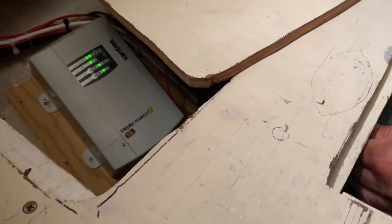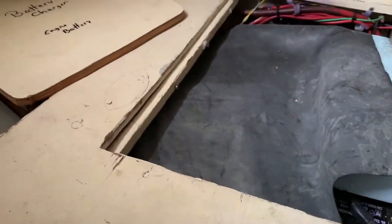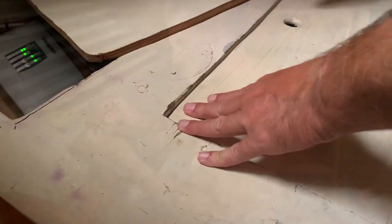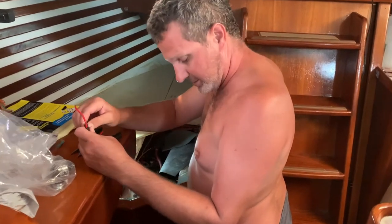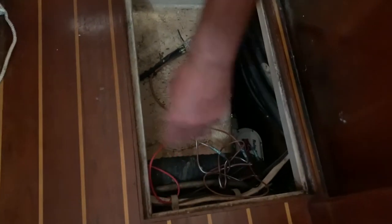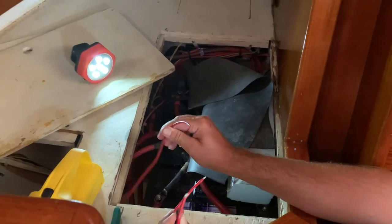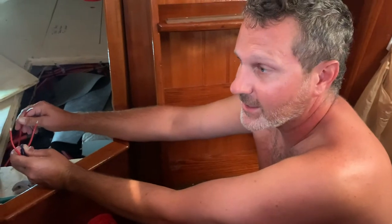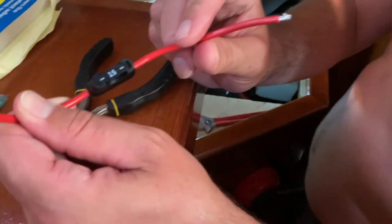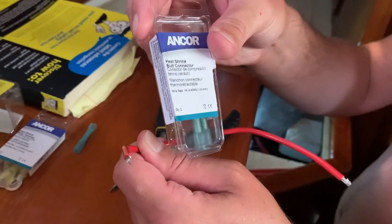We're running the brand new 12-volt line down here from the bilge, back through there all the way over to the three batteries, and we're going to put a 15-amp fuse before the battery. This is the auto line, so it's going to be hot all the time once we pull the fuse. We need the heat shrink so that we have a watertight marine-grade seal.